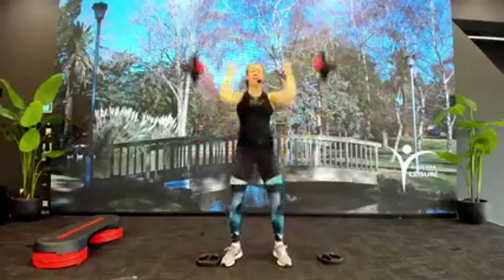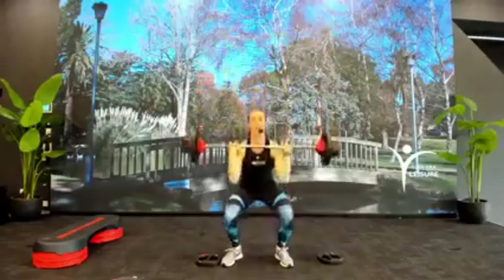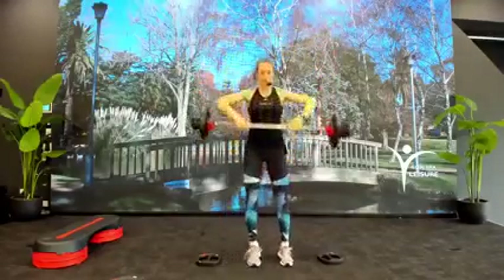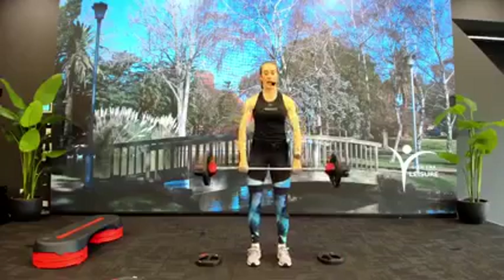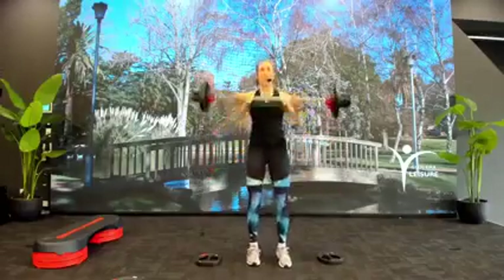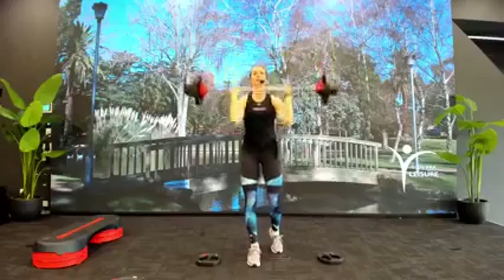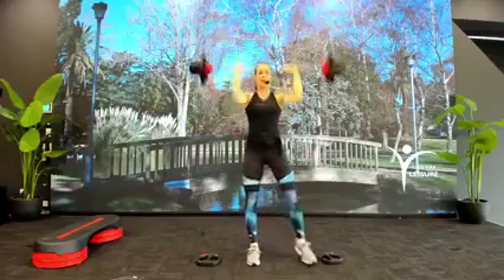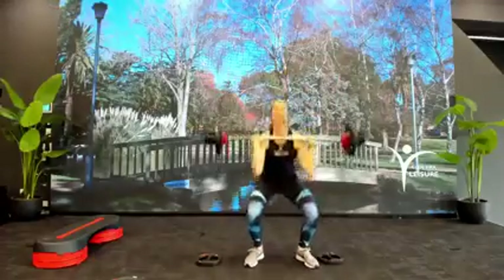We do that again: one, two, three, four, five, six, drop, catch — all the way down, bar to chin, split stance, we press. Press the bar high, elbows stay forward — isolate, work the shoulders. We add the legs — push press comes now. We squat and drive. Keep going. Two more. Back to our hang clean, slowly — drop, catch, all the way down.